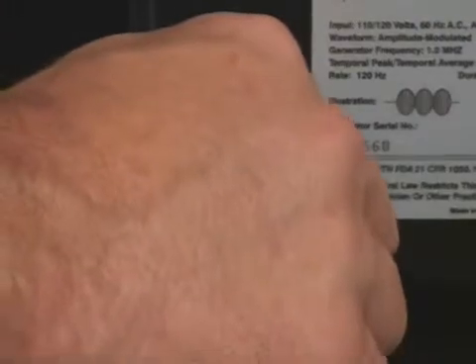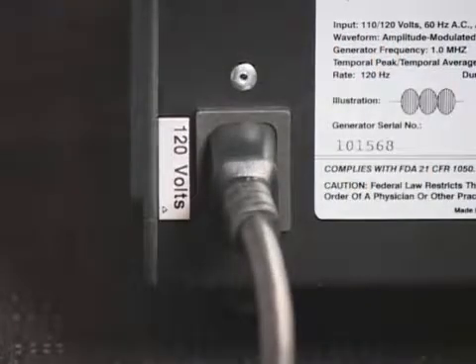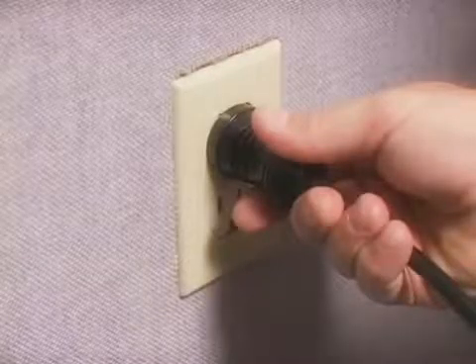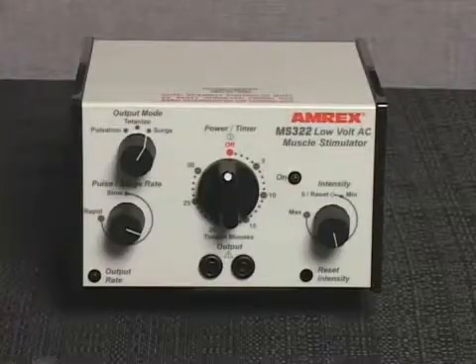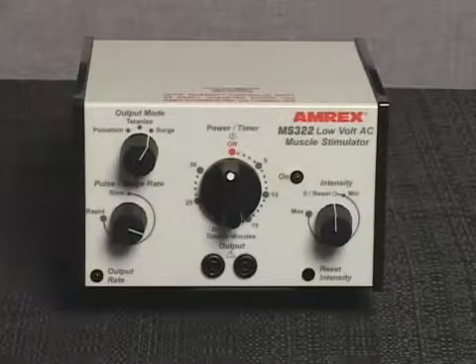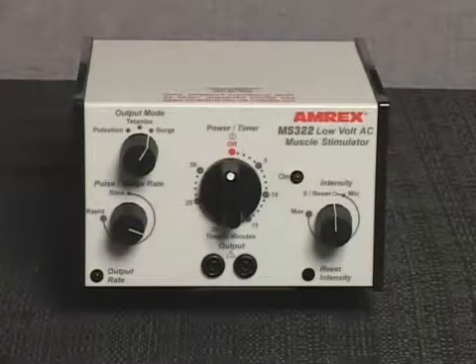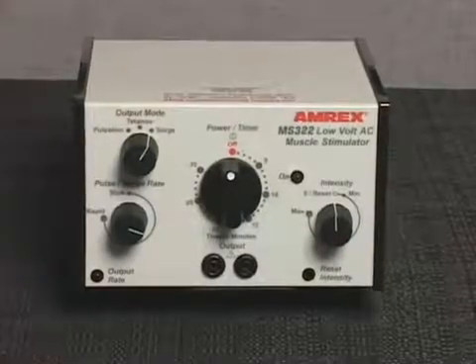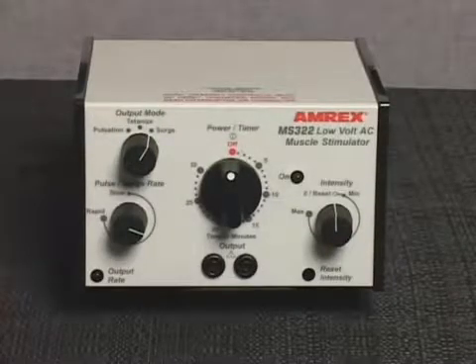In order to operate the MS322, you must first connect the power cord to the AC receptacle on the back of the unit and insert the power cord plug into a properly grounded AC receptacle. Rotate the intensity control knob to the zero reset position, enabling the audible click.